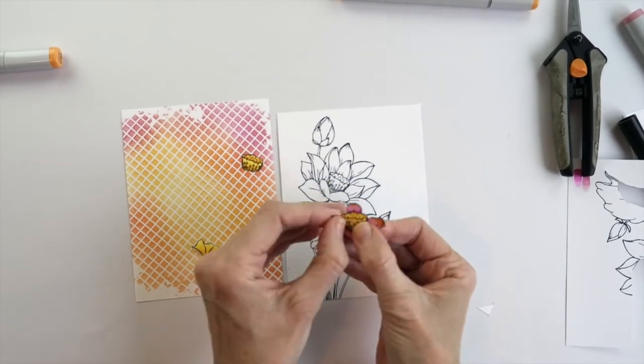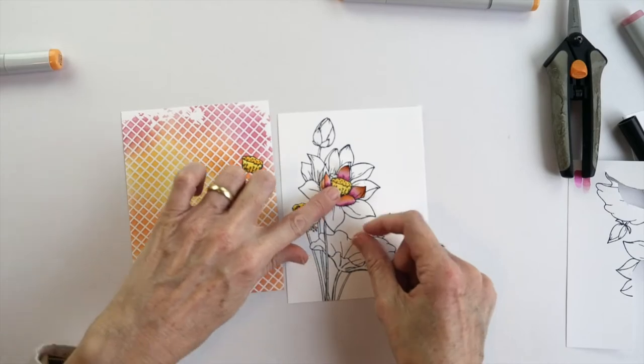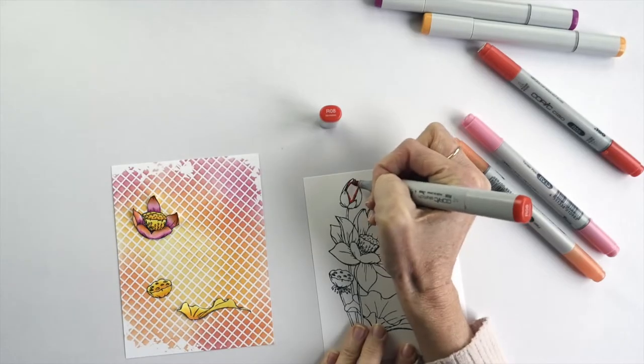In most flowers, buds are always darker than open blooms, and so I've used the darkest of my colours to colour the two buds.